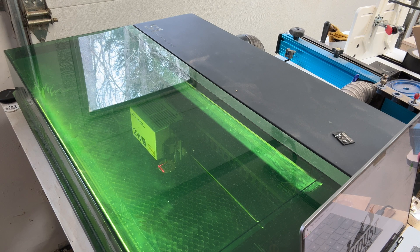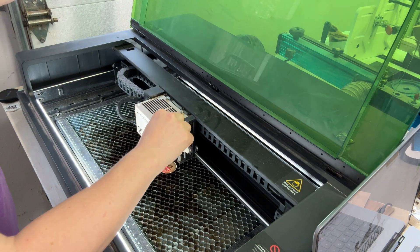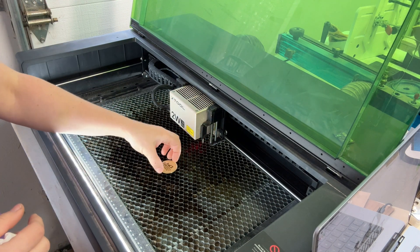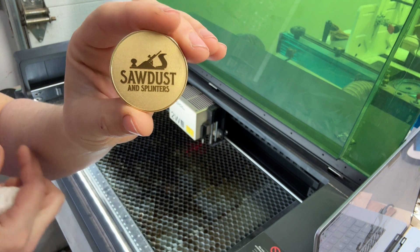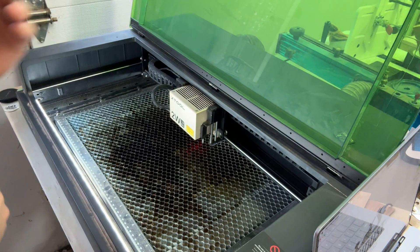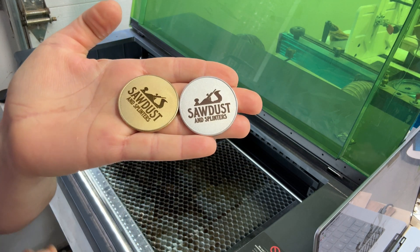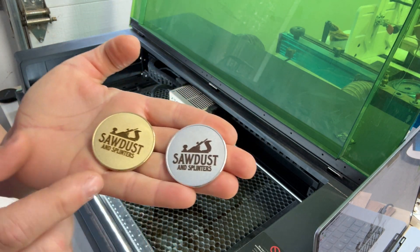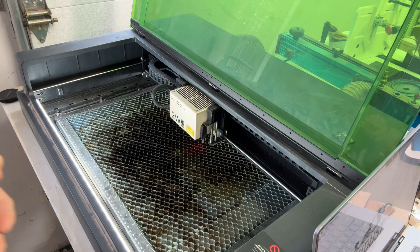Our engraving is done — let's see what we got. It's looking beautiful — look at that on the gold coin! And here is the silver coin that I did earlier for testing. I'll put the link to these coins in the description below. Really cool — it works on brass really well.